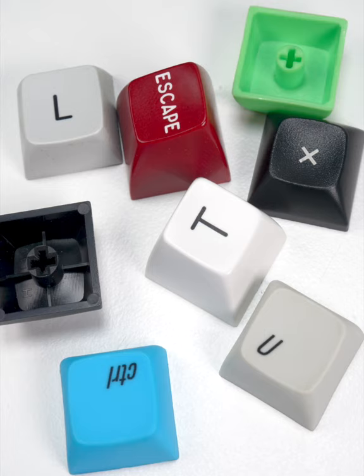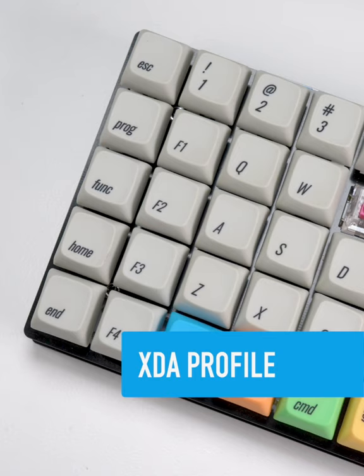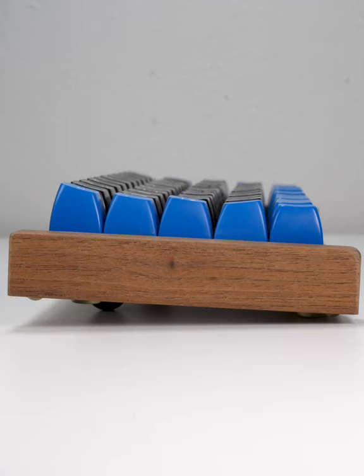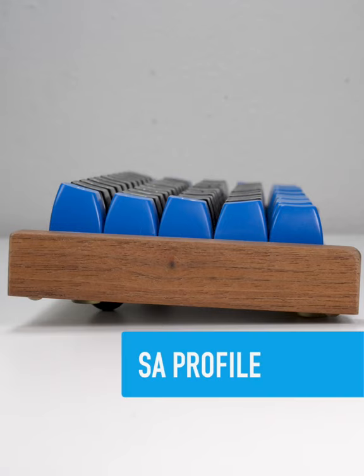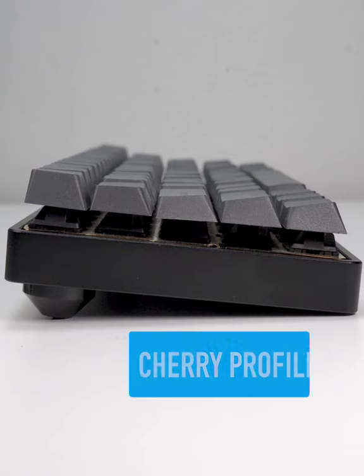There are several common keycap profiles with varied characteristics, ranging from DSA or XDA with a low uniform height, up to SA profile with tall caps of varying heights, or something in between, like the more common Cherry profile.